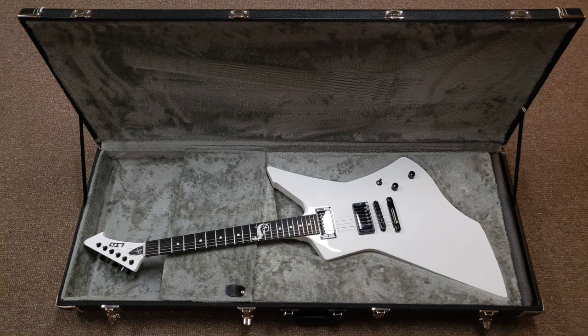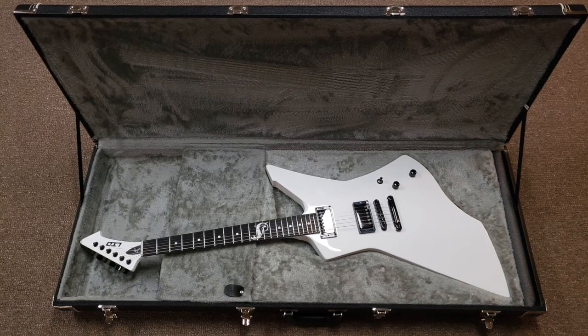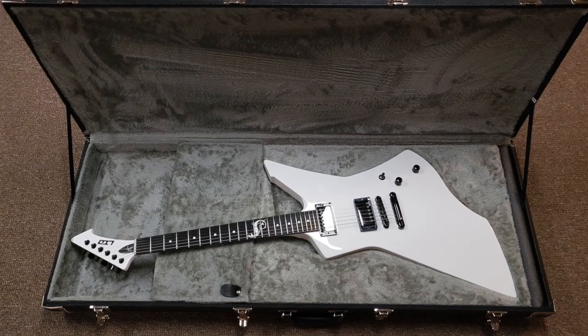Okay guys, that's it. This guitar absolutely kicks ass. I highly recommend it. If you like this video, please give it a thumbs up. If you like my channel, please subscribe. And I'll see you soon. Thanks again.